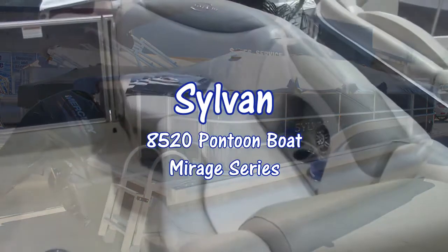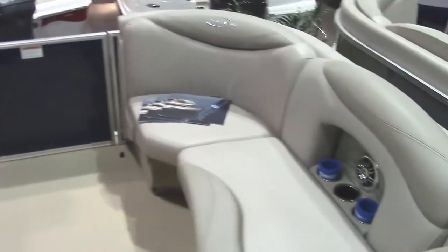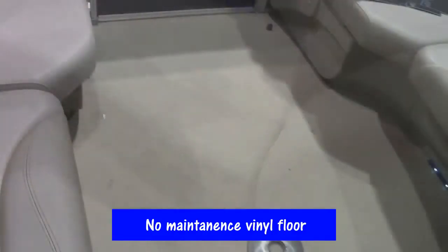This is Bob Leatherman and here today we're looking at the Sylvan 8520 Cruise Model Mirage Series. It's got the beautiful Mirage furniture upgrade with the LE package. It's got a no-maintenance vinyl floor which is super easy to clean and will last for years and years.